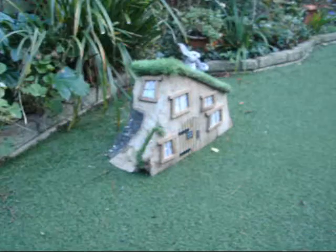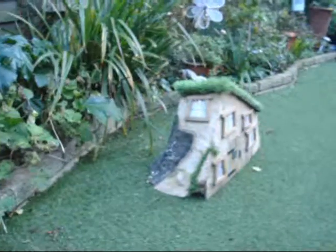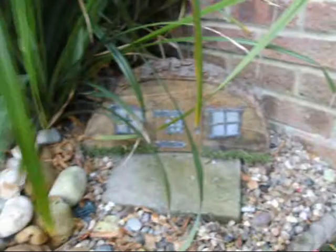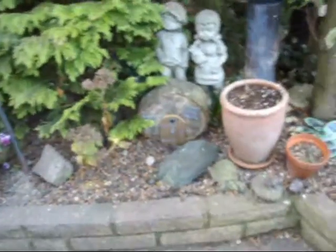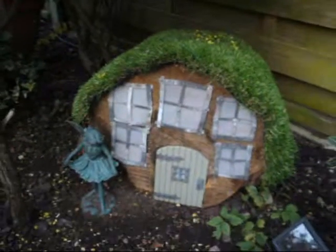Well there it is finished now. It's got a living roof on it. I've drilled some holes in the back of it so that the smaller insects can get in there. Looks alright. There's one I did earlier - you can see it in there. And there's another one down here somewhere, another one there, and this one over here - this one's got lights in it, so it lights up at night.